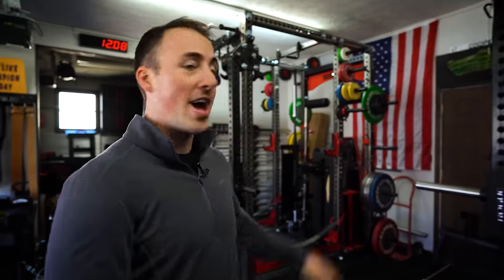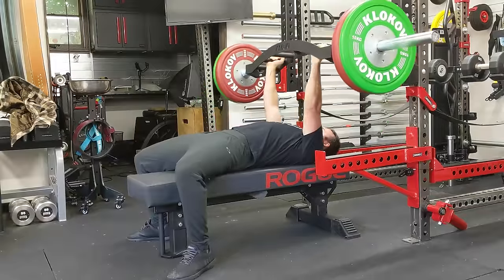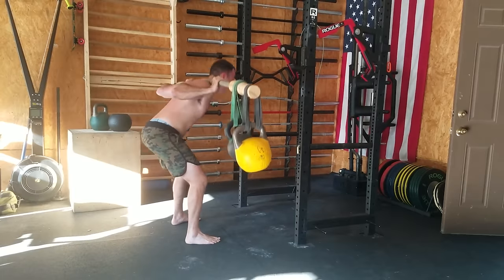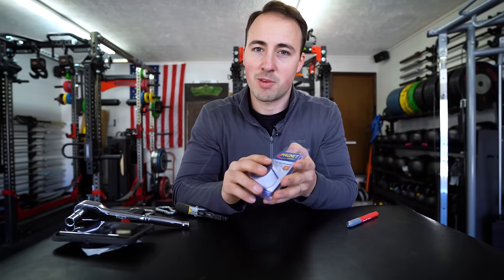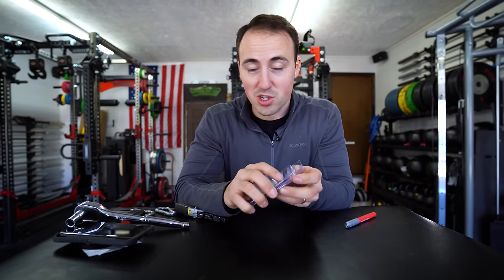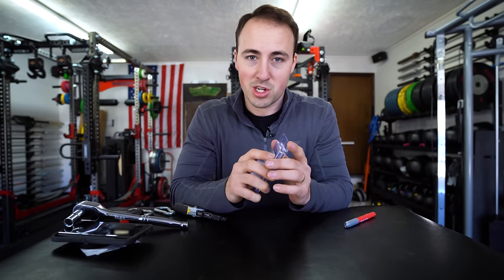Like most of you guys, I spend a lot of time in the gym, whether that's in my home gym or at a commercial gym. They have 10 hacks. This first one was posted on a garage gym community. I'm also working on another one of these for just general home gym hacks, so if you like this one and would like to see future ones, make sure you subscribe.